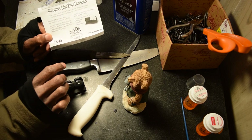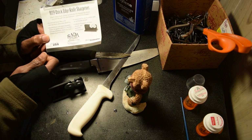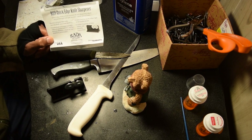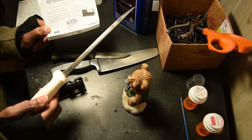It's called the Rada Cutlery Quick Edge Knife Sharpener, the R119. I'm not sure I'd heard of this company before, but he gave me this because he's always wanting to keep a real sharp edge on his knife — he has to dress deer and things like that.